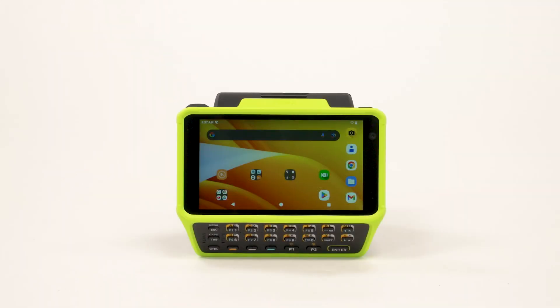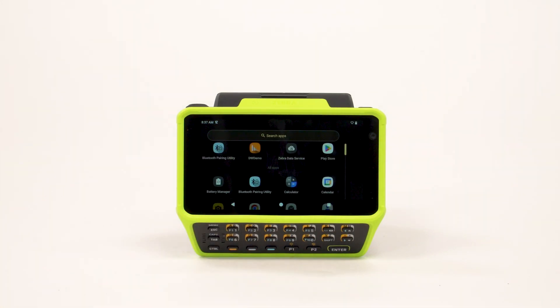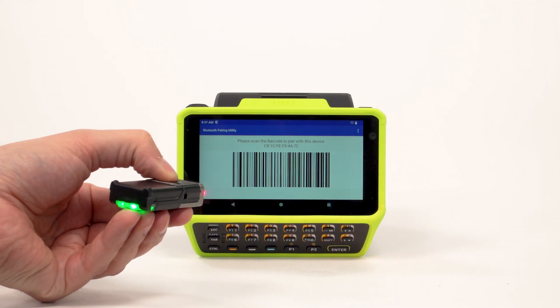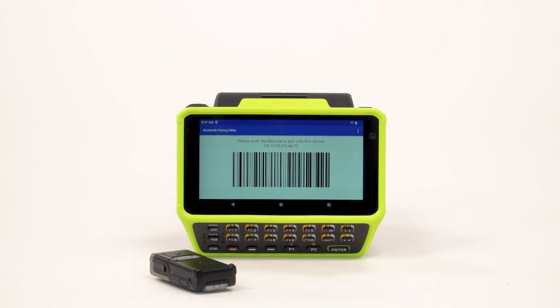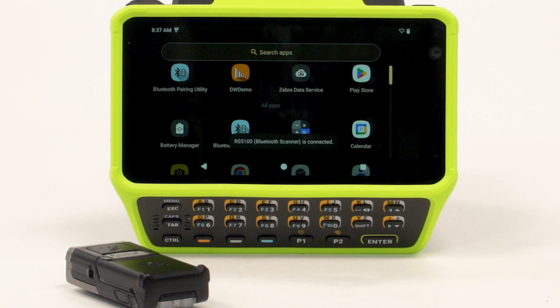The second option is SSI Bluetooth pairing with a Zebra mobile device. On the device, navigate to Apps and select the Bluetooth pairing utility. Using the scanner, scan the barcode on the screen. The status LED blinks blue indicating that the scanner is attempting to establish a connection. The device indicates a successful pairing attempt with a toast notification. When the Bluetooth connection is established, dialog box notifications display on the device's screen.